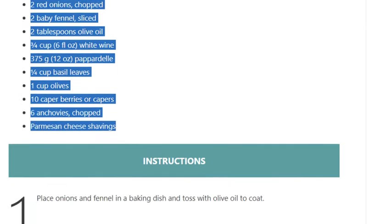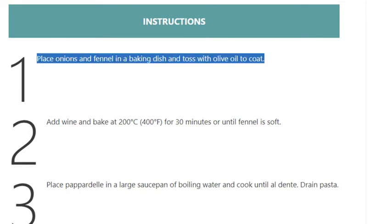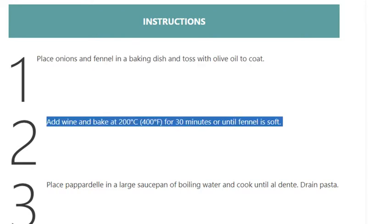Instructions. Step 1: Place onions and fennel in a baking dish and toss with olive oil to coat. Step 2: Add wine and bake at 200 degrees Celsius (400 degrees Fahrenheit) for 30 minutes or until fennel is soft.